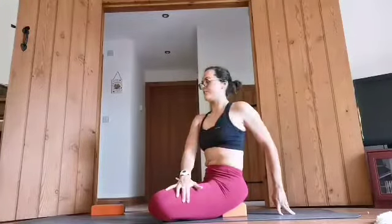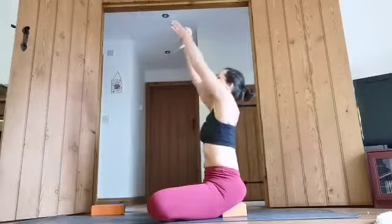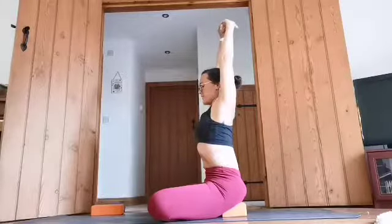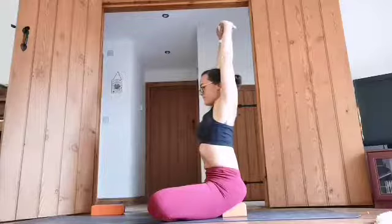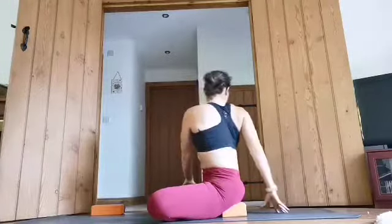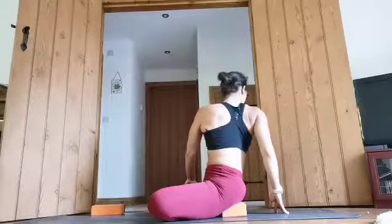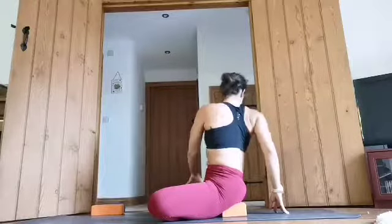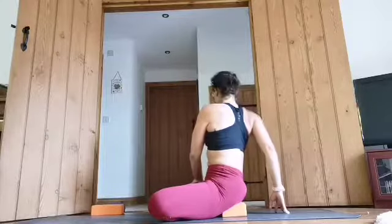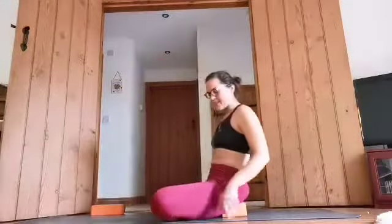And then inhale facing the front, exhale release, inhale raise the arms up again, turn the palms facing up, straightening those elbows. And then inhale, return the hands and exhale, take a twist around to the right side. One more breath there. And then inhale, looking straight ahead and release. Really nice.